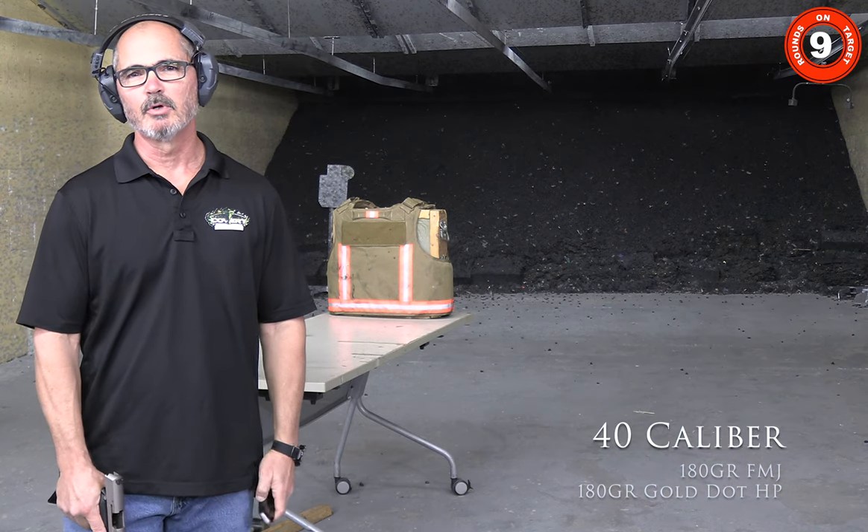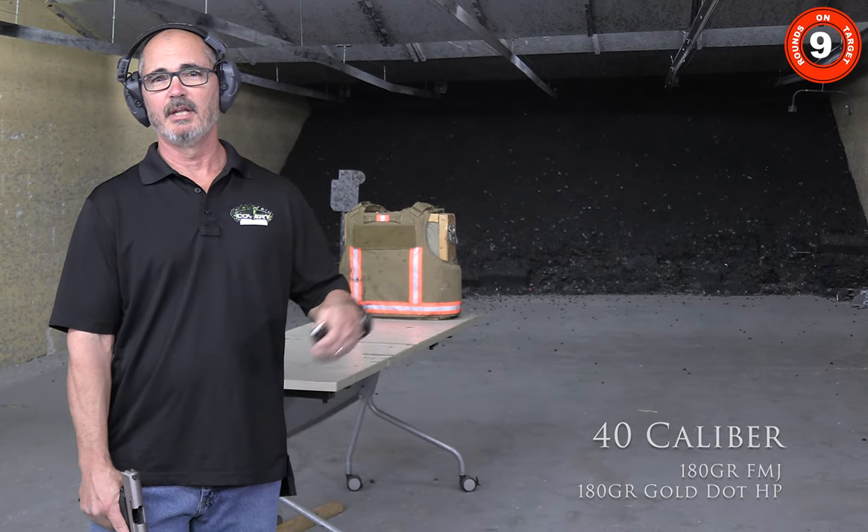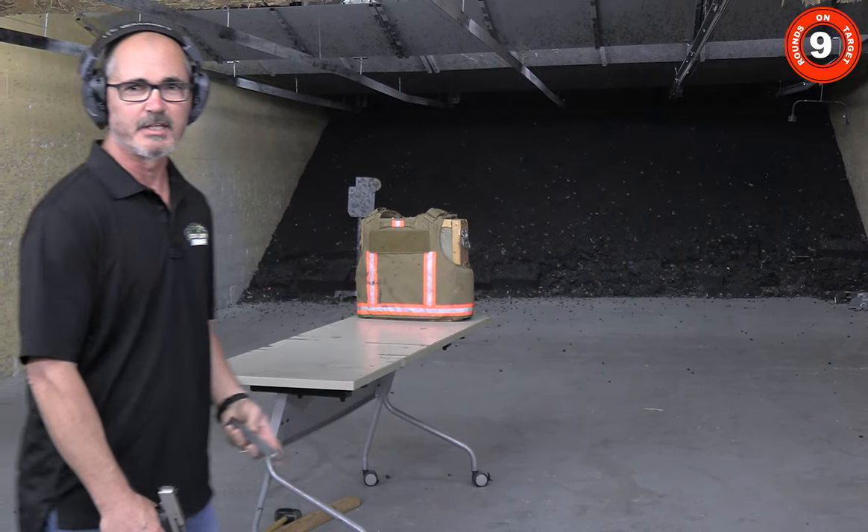Next up is our .40 caliber with Gold Dot hollow point — 180 grain and a full metal jacket in one, and the Gold Dot hollow point will be the second shot.